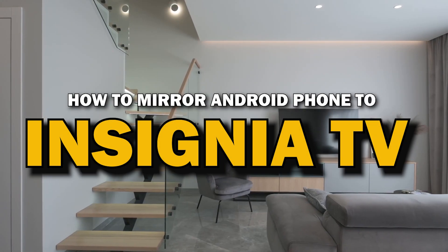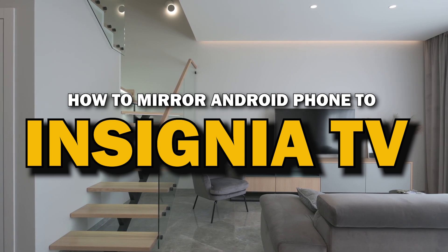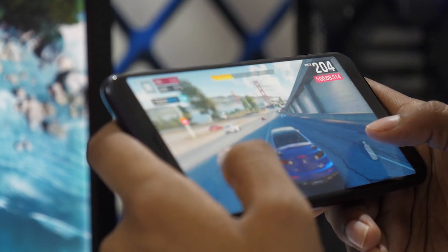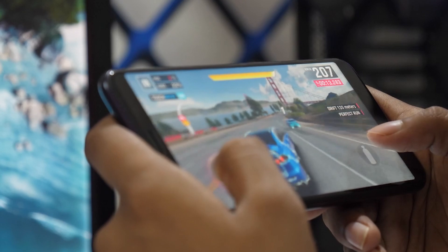In today's tech video, I'm going to show you a super easy way to mirror your Android phone to your Insignia Smart TV. Whether you want to stream videos, share photos, or play games on the big screen, mirroring your phone is the way to go. Let's get started.